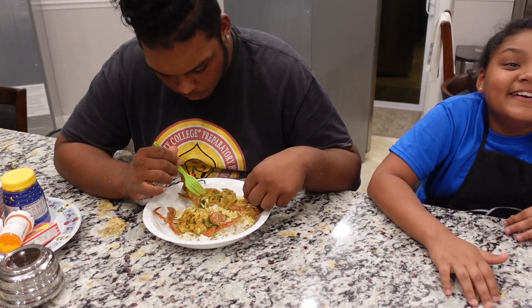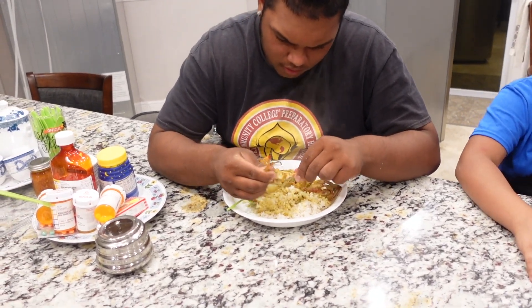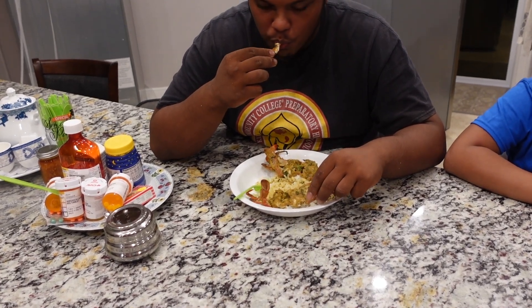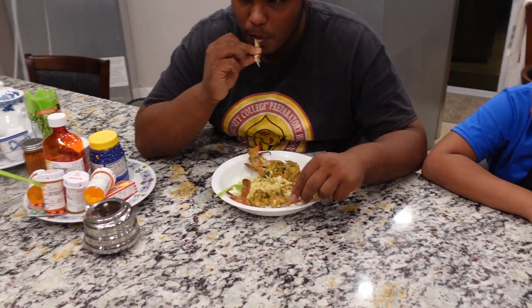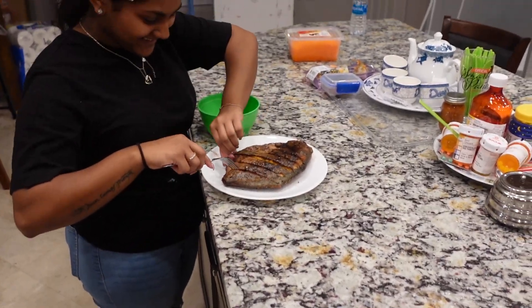You want to eat now? Yeah? Okay so I'll give you some. You have enough of everything? Alright. That's Kelly prepping the fish for the kids — the pampano.